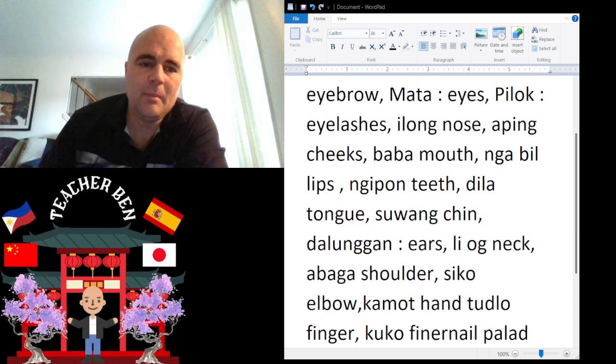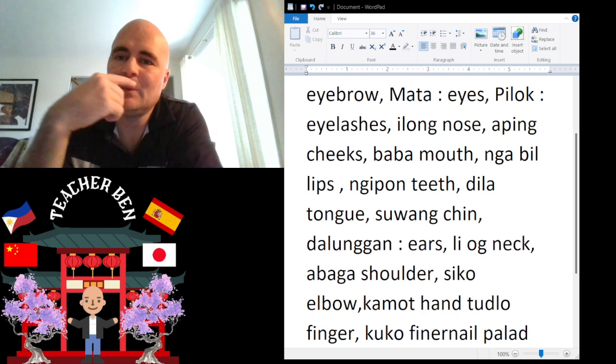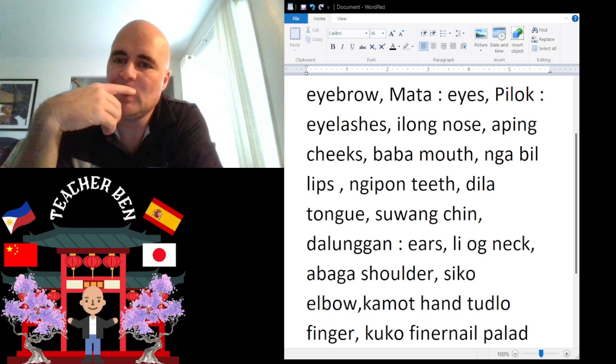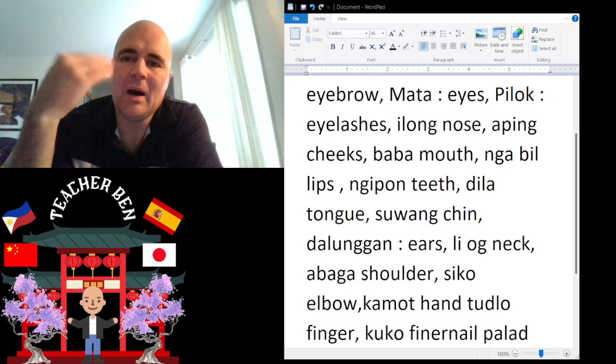And of course we have Mouth. Mouth is going to be Baba. Baba. Give it a try — Baba.